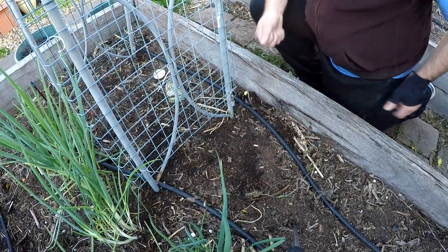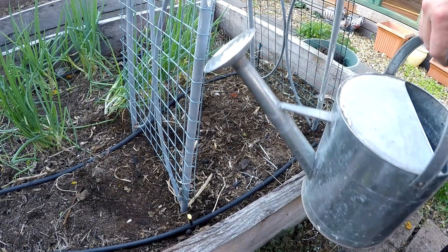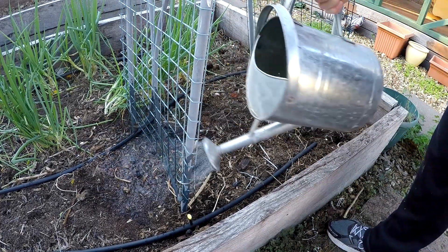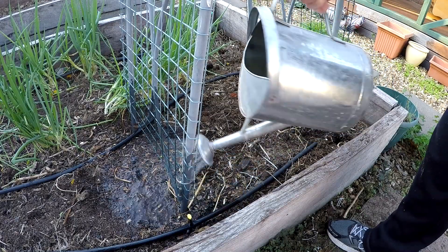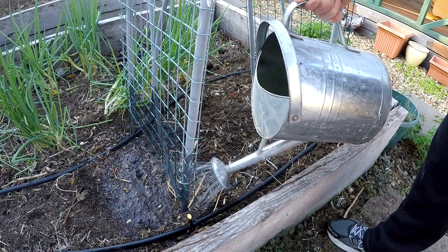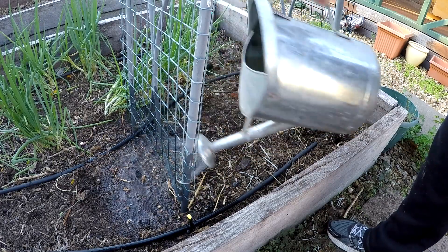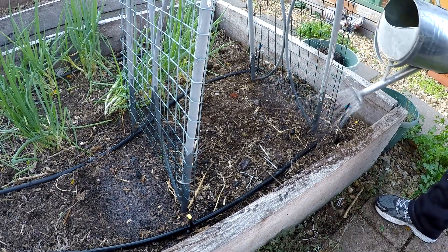So pretty easy to water in — just got my trusty watering can here and we're just going to water those peas, because they start to germinate once they come into contact with water. So pretty simple stuff — who said gardening was hard!